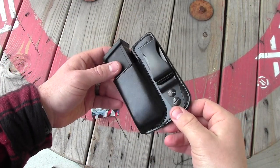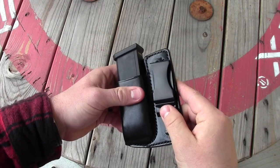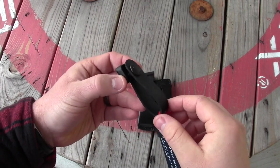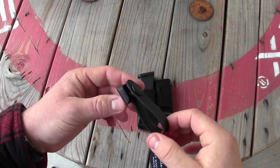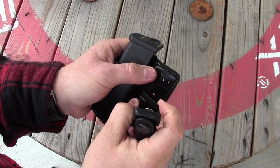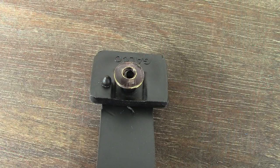It's designed to be carried inside your waistband. It comes with a metal clip as well as a plastic loop system — the plastic loop system I actually much prefer, and that would attach via those two holes. It also has some anti-rotation with this little stub of plastic that fits in there.